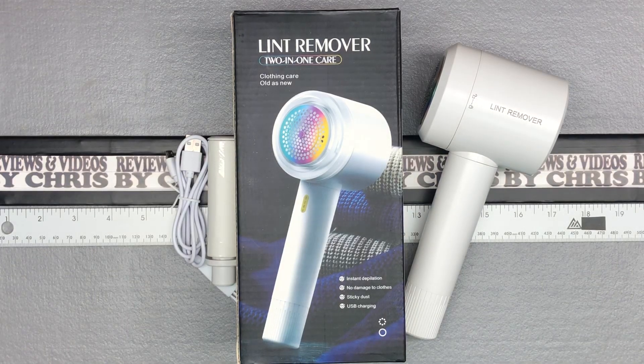Hey, got a nice lint remover here we're going to talk about today. I am showing you the Ken Pico — K-E-N-P-I-K-O — fabric shaver with lint roller. This is a rechargeable fabric shaver that also has a lint roller option. Very easy to find on Amazon, just look for Ken Pico fabric shaver.